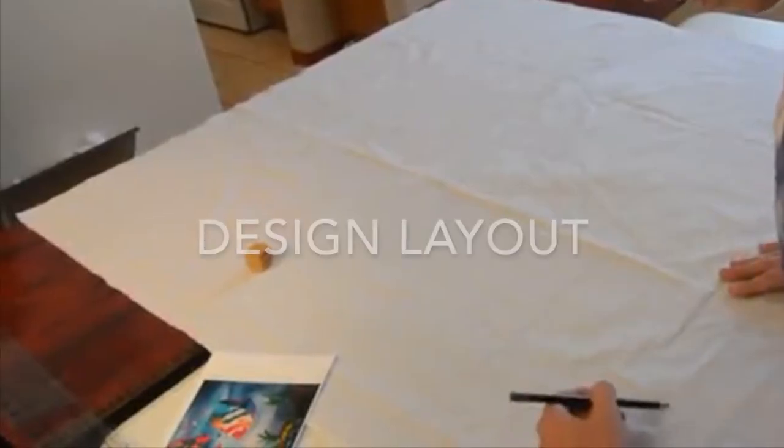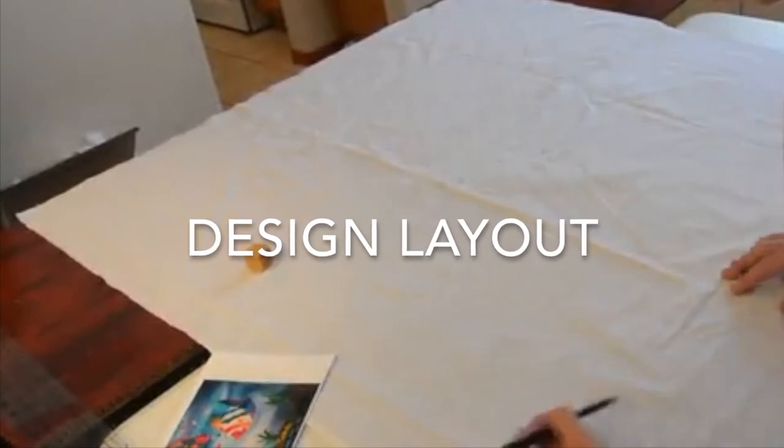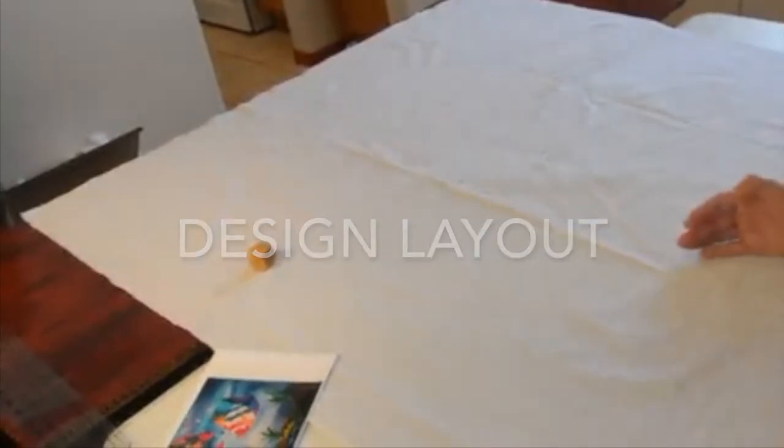Once the cutting and measuring process is complete, then I begin drawing the design layout.